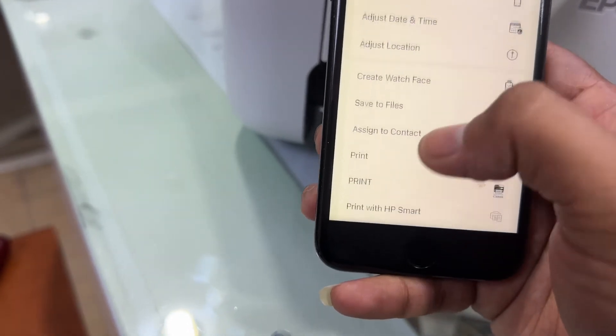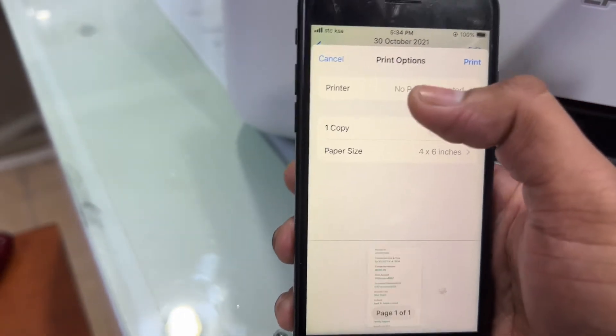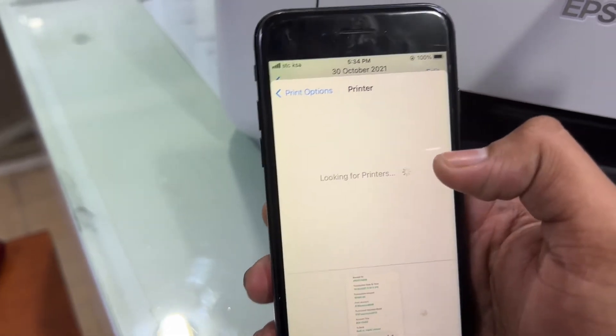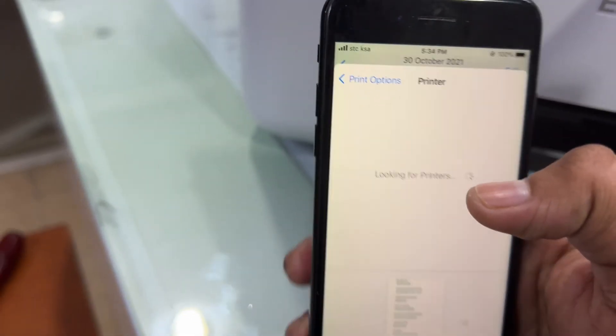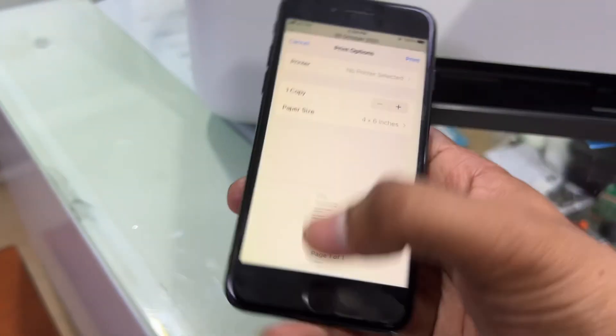Go to a picture on your smartphone and click the share button. Scroll up and you will find the Print option. Click on Print. If no printer is selected, click on it — it should appear here. If the printer is not appearing, we have to use the Epson iPrint app.